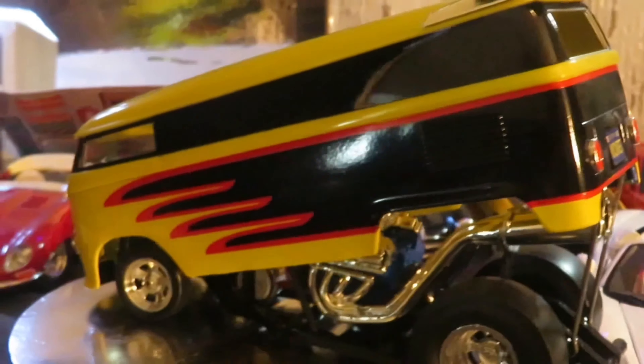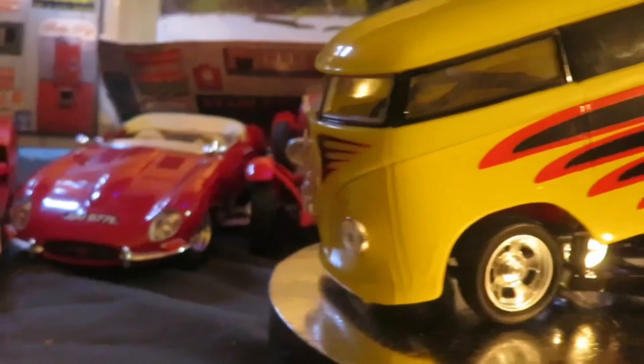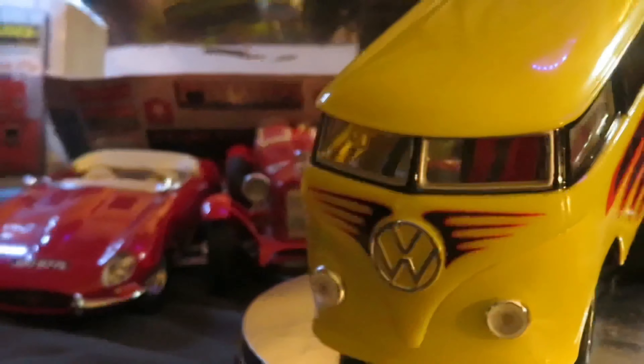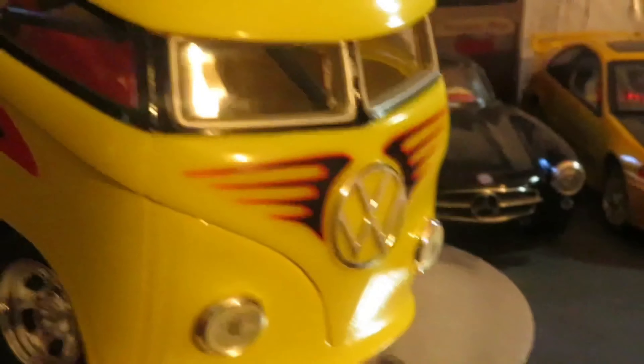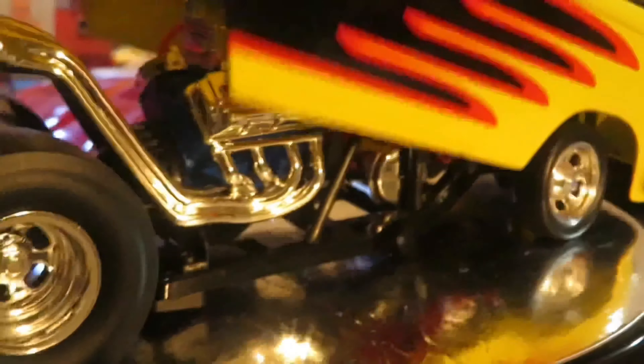Volkswagen Drag Bus. It does have an engine, a seat in the middle, big fat wheels. This can sit down like that.